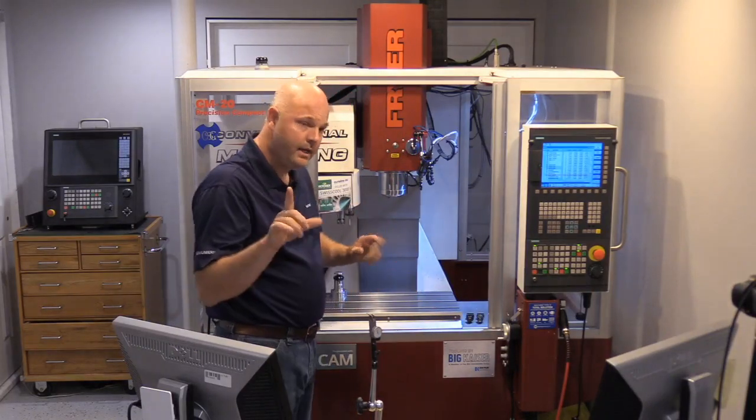Back when I was a service technician, that's how we would install a new machine — get it on the customer's floor, make sure it's level, and then tram the head by adjusting the leveling pads. What you're doing with leveling is getting the machine back to the same plane and state it was in when it was qualified at the factory — when all the geometry was checked. Then we'd go tram the head and adjust our leveling pads.